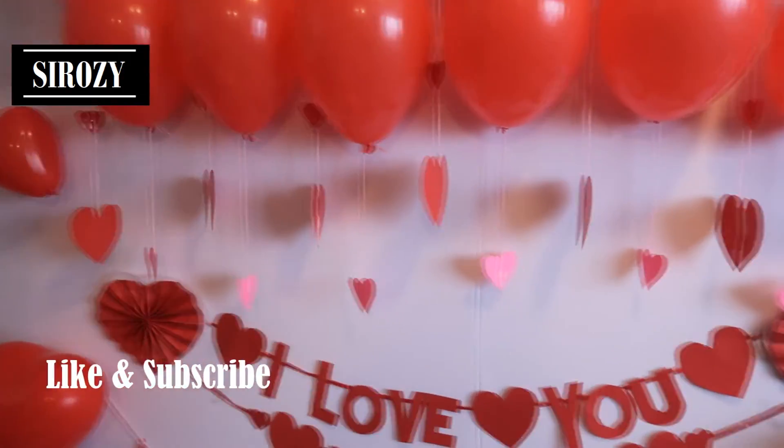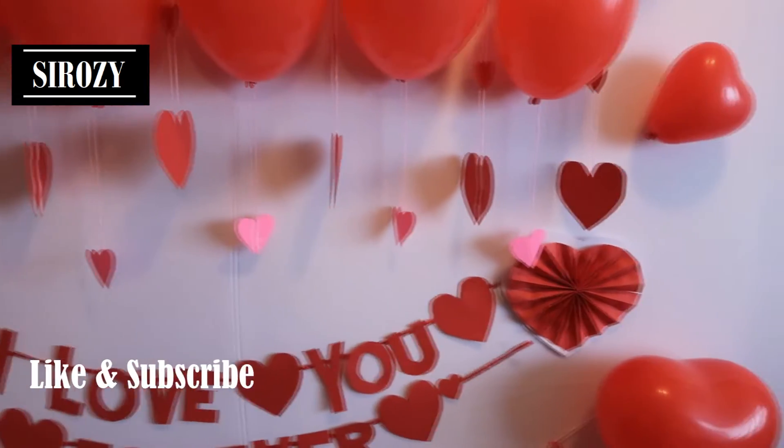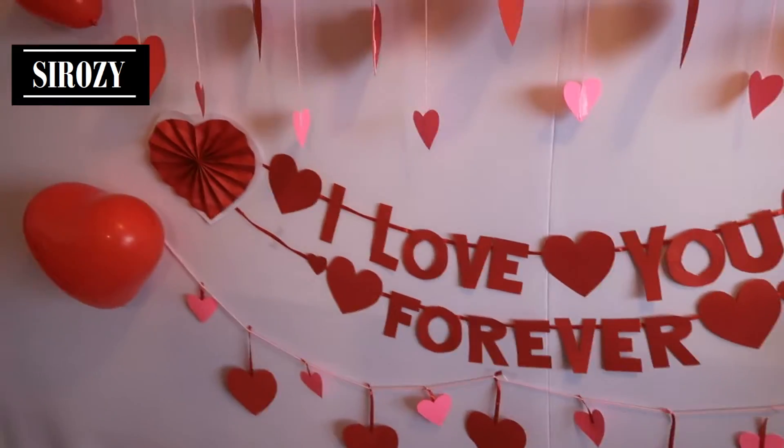Hi everyone! In today's video I'm going to show you how you can make this very beautiful love decoration very easily at home. You can use this for any Valentine's party, surprise party, or a wedding anniversary.